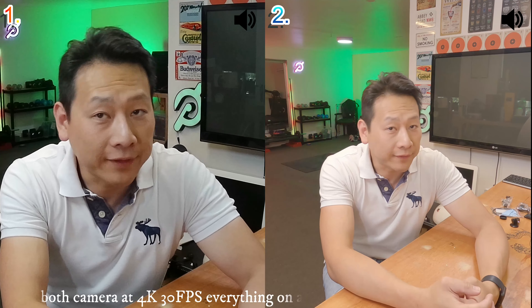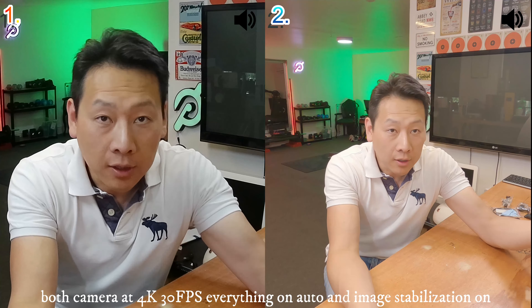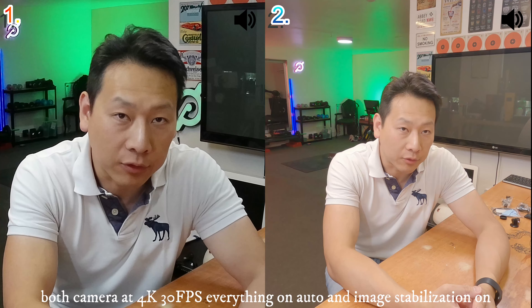Hello and welcome to my video. Today I'm going to do something slightly different — this is going to be a side-by-side video. On one side we have the GoPro Hero 9 Black, which is the latest model, and on the other hand we have a Compaq UHD 4K camera.